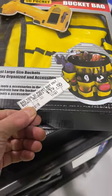What's going on with the price, Mitre 10? 39 bucks here and 43 bucks on your sign.